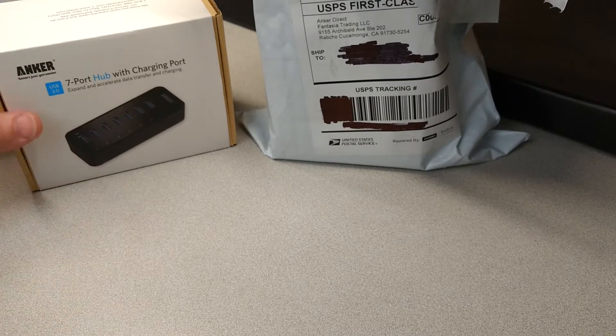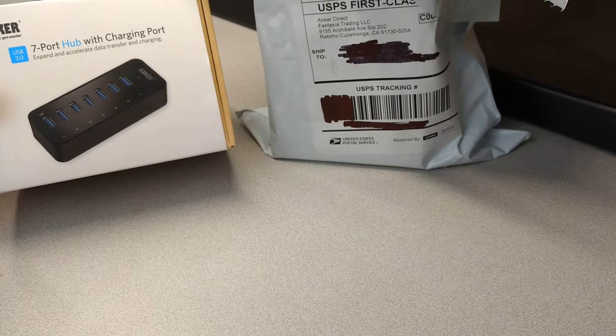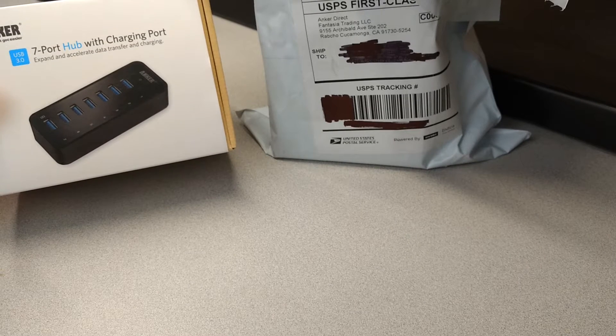Hello, this is an updated review of the Anker USB 3.0 7-port hub with charging port.